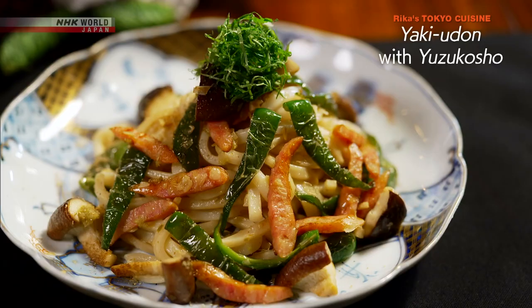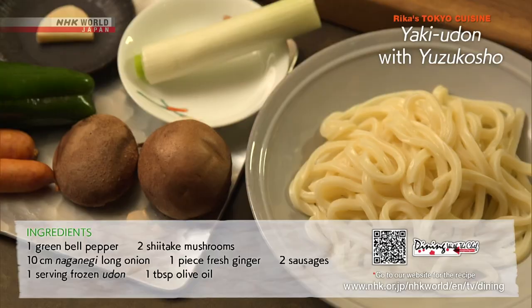Let's review today's recipes. First, yaki udon with yuzu kosho.